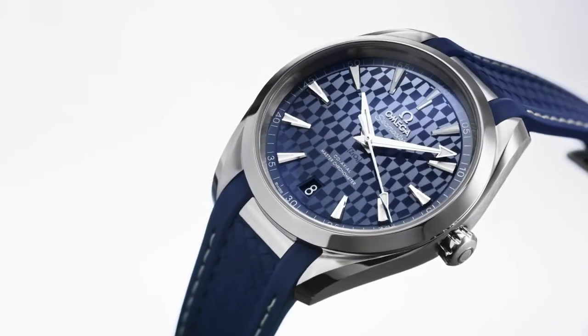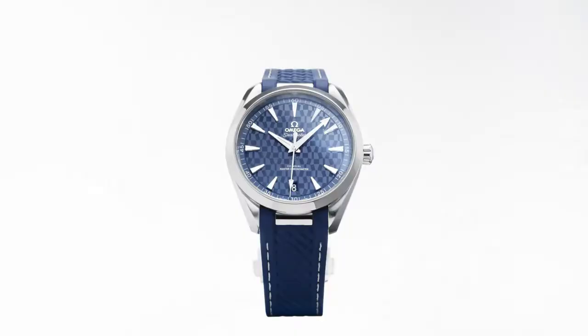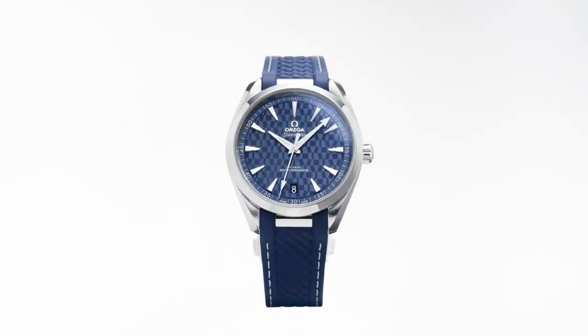This is a watch from Omega — it's the Aqua Terra, one of their Seamasters. I find the Aqua Terra to be maybe a little bit more like a Rolex Datejust or Air King vibe, but the Omega version of it. What's pretty special about this watch is it's in 18-karat gold, obviously trying to resonate with the gold medals that winners of the Olympic Games receive.